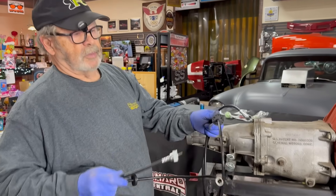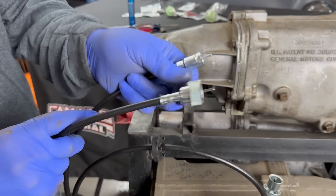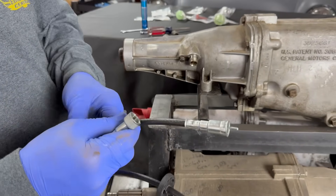The '69 and up has a clip on it — it slides into the back, same as where this screws in, but this one goes in with a clip on the back of your speedometer housing that clips onto that.